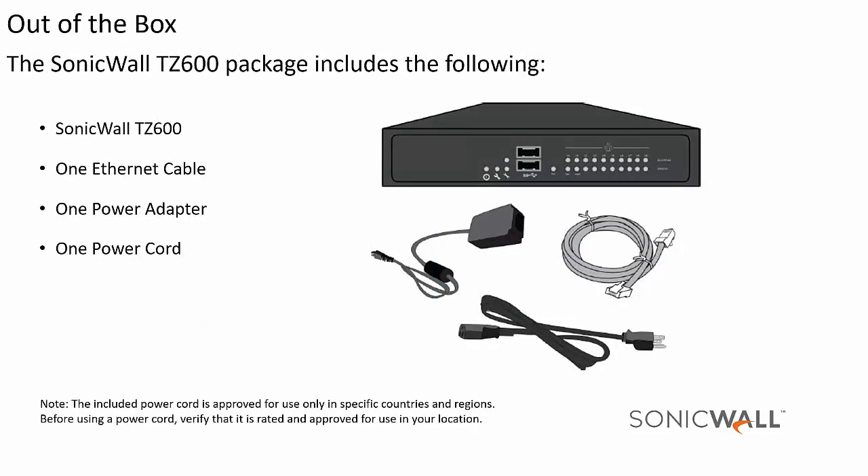Thank you for purchasing the SonicWall TZ600. Out of the box you will find a SonicWall TZ600, one ethernet cable, one power adapter, and one power cord.